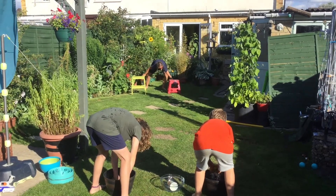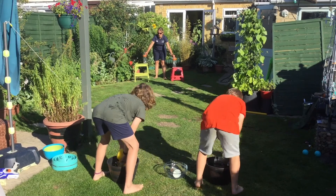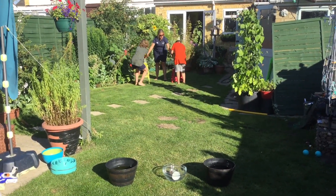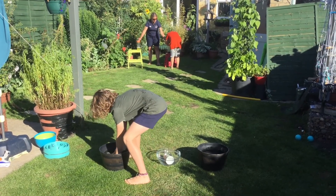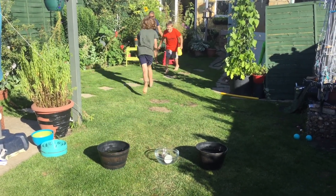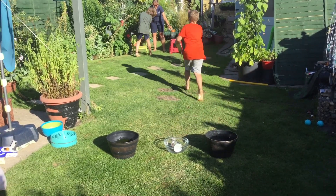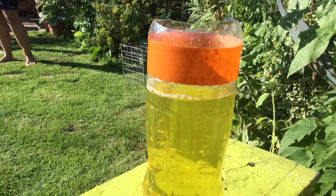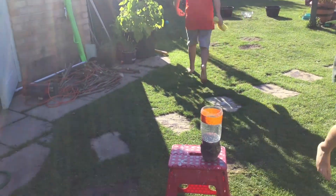I'm going to have to just hold it for you guys, it's a bit windy. Ready... and go! Slow and steady. The race is done!